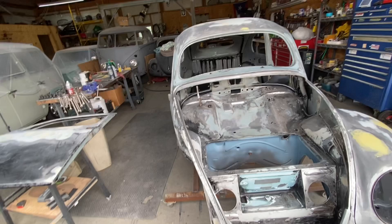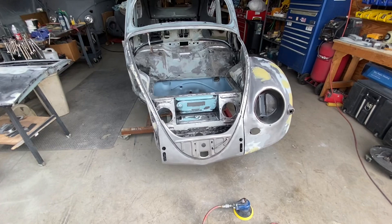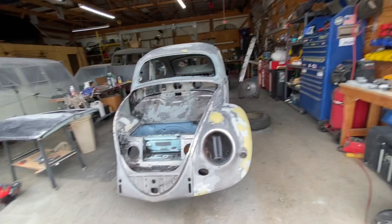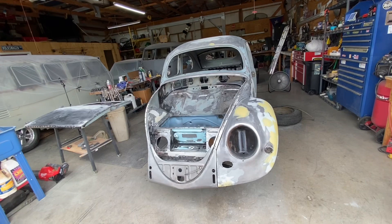Alright folks, I'm gonna let you go. I hope you keep enjoying the videos. This video didn't have a lot of exciting moments but I showed some of the work I've been doing to the car. Let's get to it and get it done. Alright, bye!